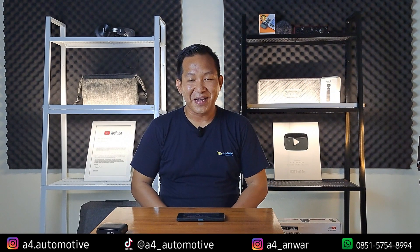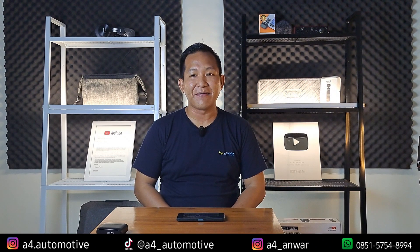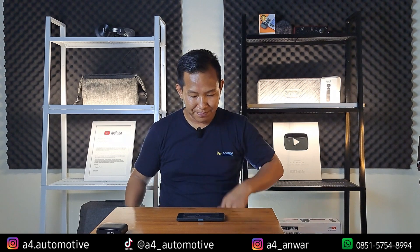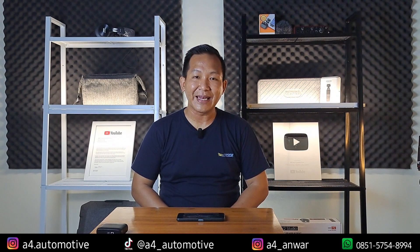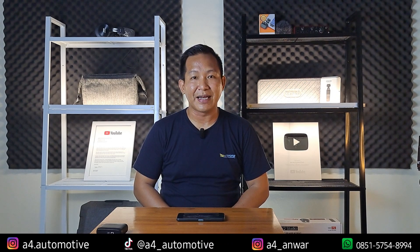Hello everyone, welcome back to Anwar Di Ampat Otomotif. Kali ini yang akan kita update ke teman-teman semua adalah salah satu mobil listrik, atau electric vehicle, atau electric car, yang selama ini udah familiar dan udah banyak di jalanan juga di Indonesia, yaitu Hyundai Kona.